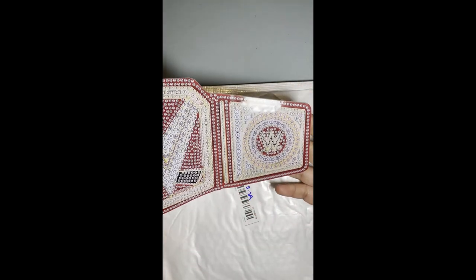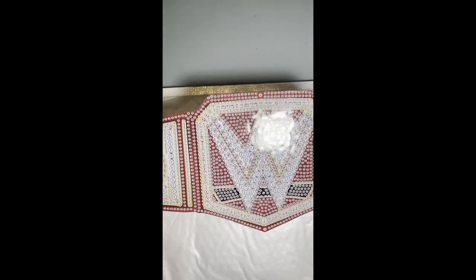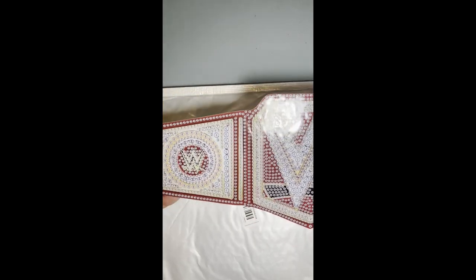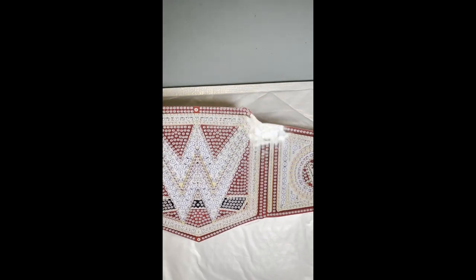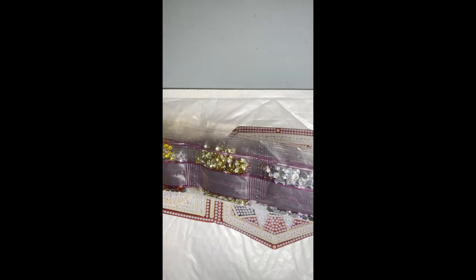The next two items I'm really excited about — I've never seen these on Temu or Amazon. They are WWE World Wrestling Federation belt diamond paintings. I grew up watching wrestling with my dad — Hulk Hogan, Ultimate Warrior, my favorites were Razor Ramon and Bret Hart. This was five dollars and 39 cents. It's very unique — I thought it was really cool. Here are the diamonds that go with it: red, gold, and silver. Unfortunately it didn't come with a stand but that's okay.